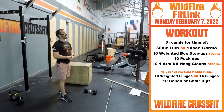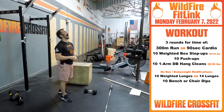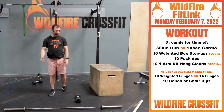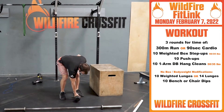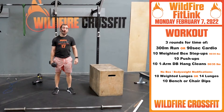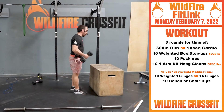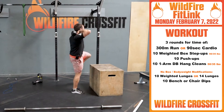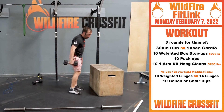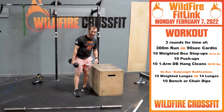Alright, enjoy that — let's get ready for the WOD. For your WOD today it's gonna be fast: three rounds for time. You have a 300 meter run or 90 seconds cardio. When you come back in, you're gonna have 10 weighted box step-ups. RX weight for guys is 50, RX weight for ladies is 35 — hold it where it's comfortable, I prefer in that rack position, up right through, drive back and forth.